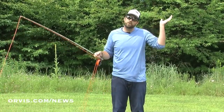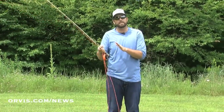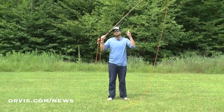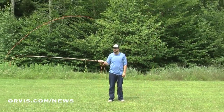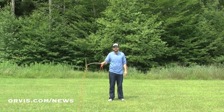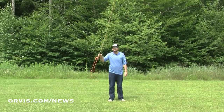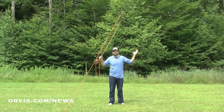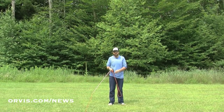Another thing we can do is cast over our opposite shoulder. We can take that rod tip and change the angle, and now bring the rod tip on this side of our body. We just turn that rod a little bit — it's very simple. So when I make that cast, I'll make a back cast here, then here. Now that fly is on the other side of my body. This is kind of a cross-body cast — then we can lay out that line.